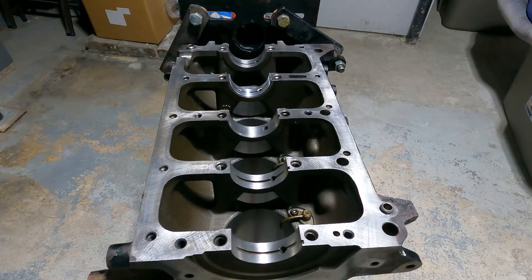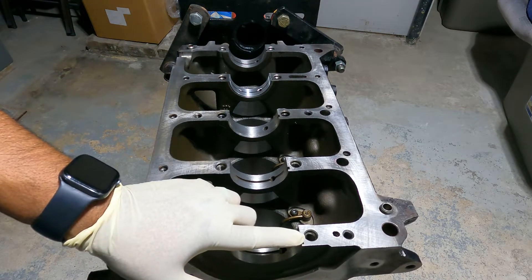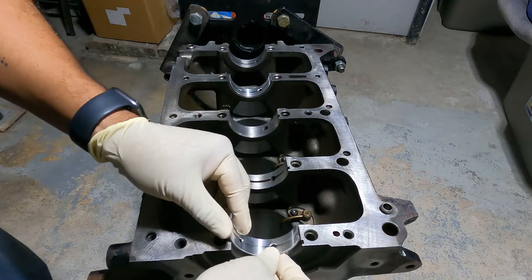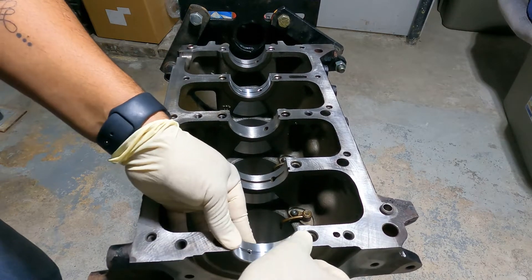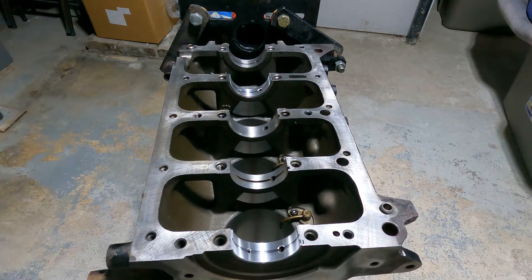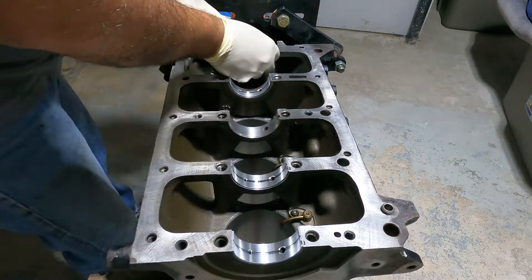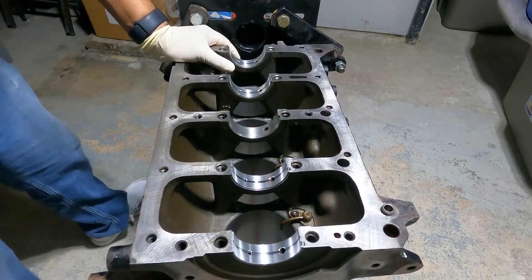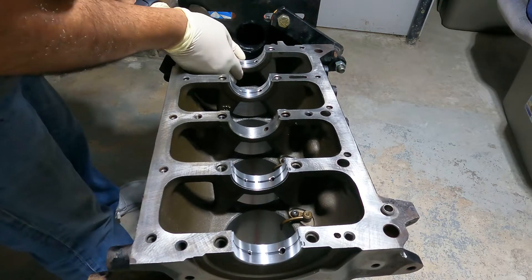We're putting on the bearings. As you can see here, you have a little tang and a little groove, and that tang goes with the same groove on the bearing - make sure that goes in there so it's stationary and won't move. The holes also have oil holes - make sure you match the oil holes. Do not block off the oil holes or you're going to have a hell of a time and a dead engine.